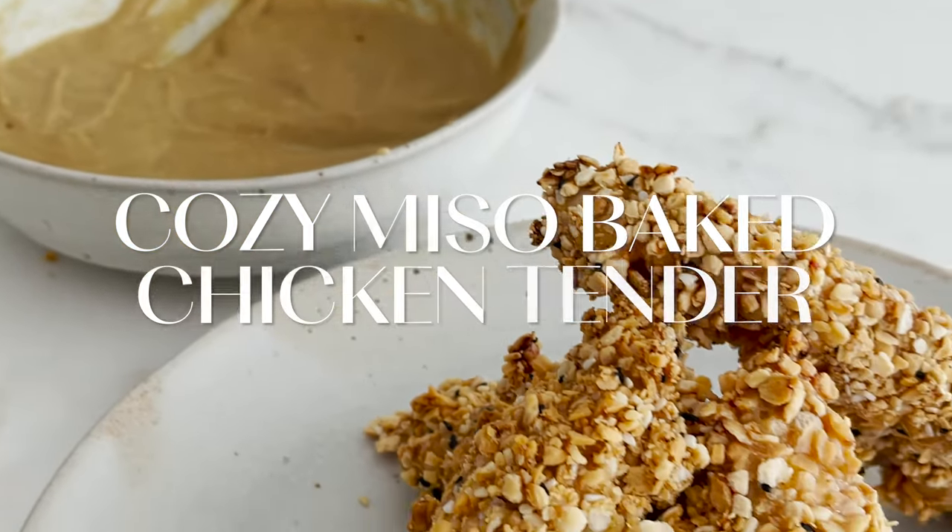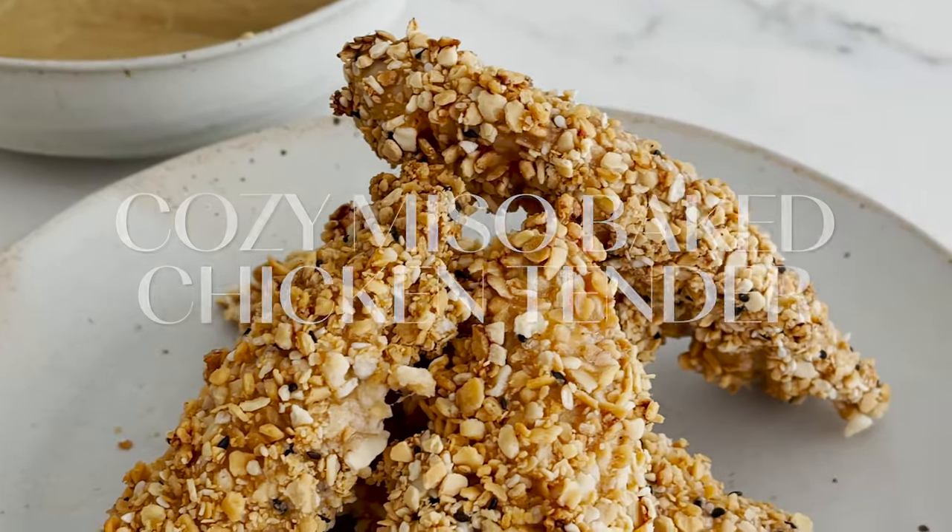Today we're going to make a cozy miso baked chicken tender with a hot and spicy mustard sauce. The idea is that when you put miso on just about anything, it gives this incredible, slightly sweet, slightly nutty, a little bit fermented flavor — so there's this interesting thing your mouth doesn't know what to do with. It's a layer of flavor that is gorgeous.